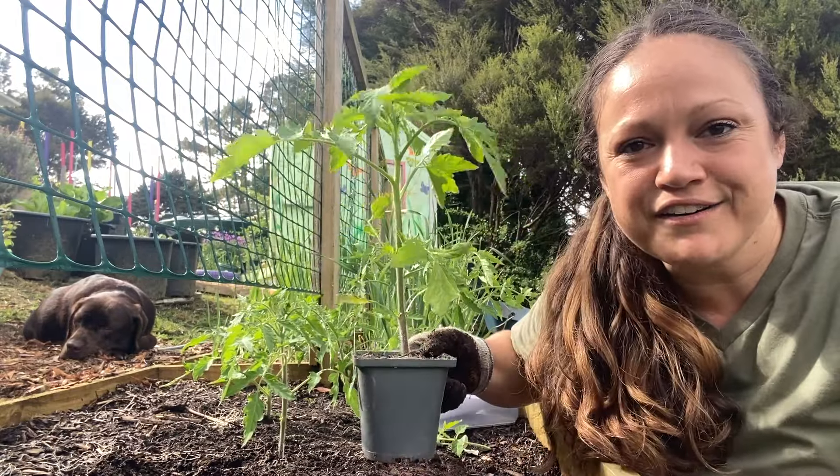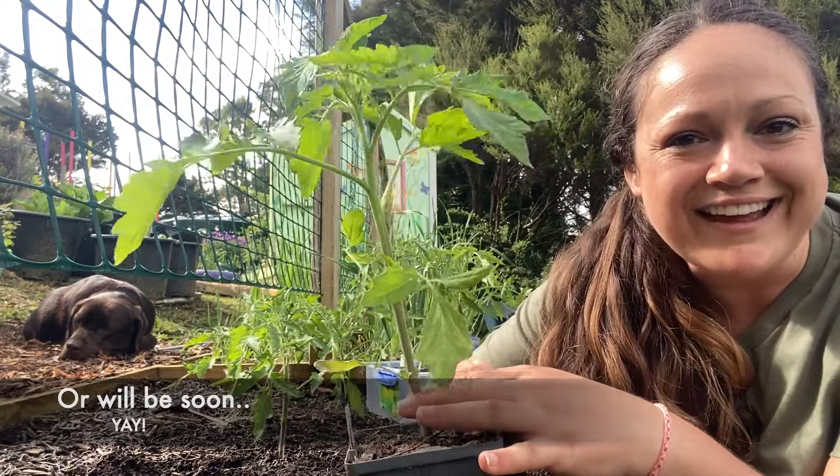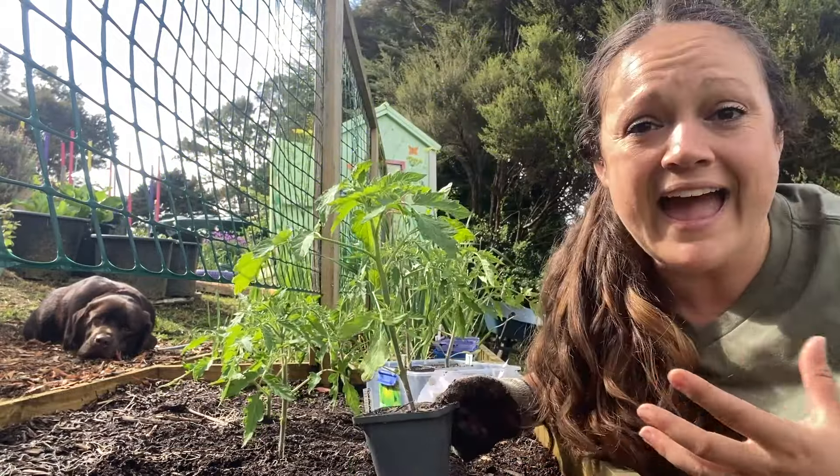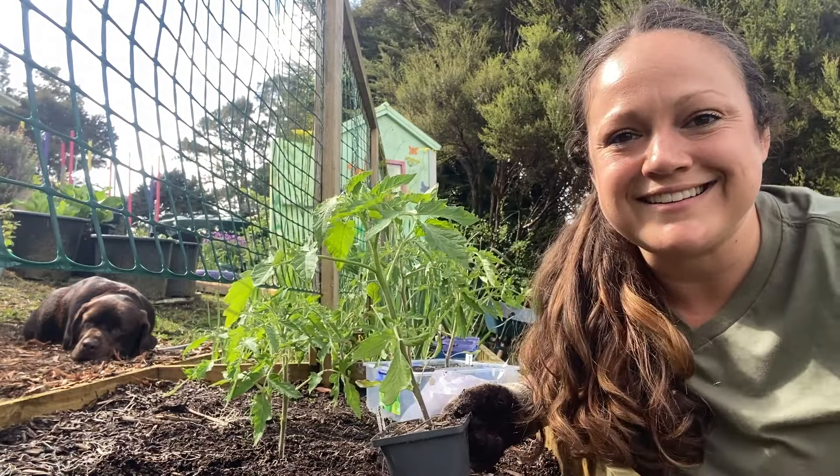Hey guys, it is time to get our tomato seedlings out into the garden. So grab your nice and healthy seedlings, find a nice place that has nutrient-rich soil out there, and dig it in.